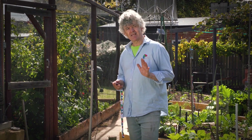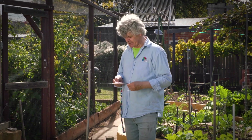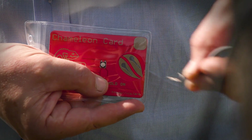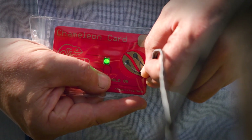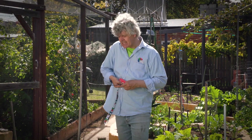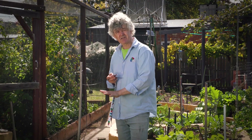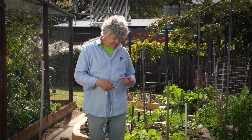This is about as simple as soil water monitoring gets. I have a sensor buried down here in this broccoli, 20 centimetres down. I get my chameleon card, press the button, slip the wire onto the contacts, and you see the light sits green — and that means that there's enough water here for these broccoli. I'll probably have to water in a day or two's time.